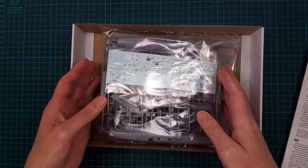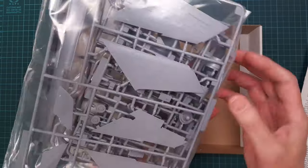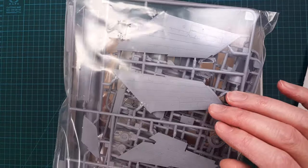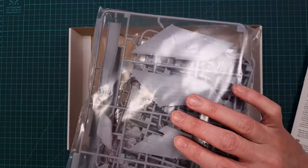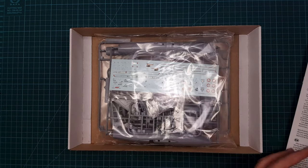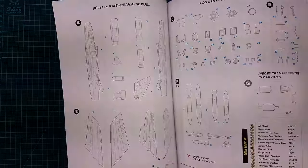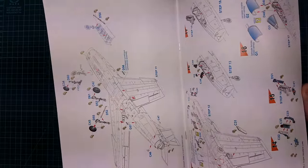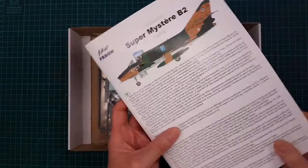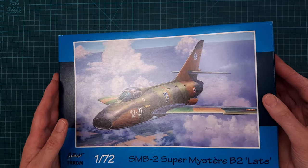The kit has lots and lots of parts and very fine details. I'll probably do a proper inbox review on this after I've done some basic research on the aircraft. It looks really really nice and I'm looking forward to taking a closer look.